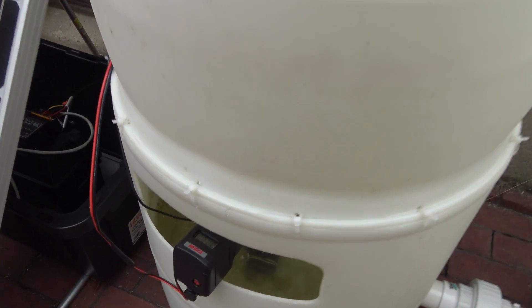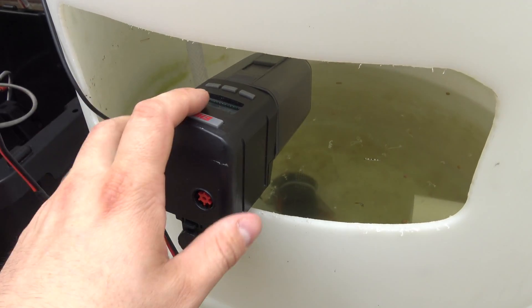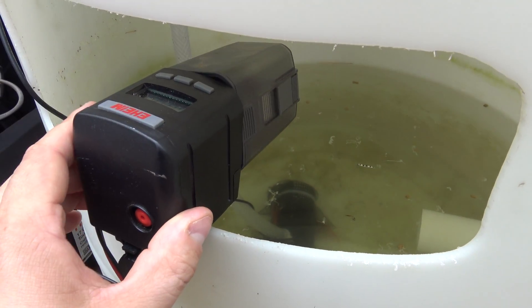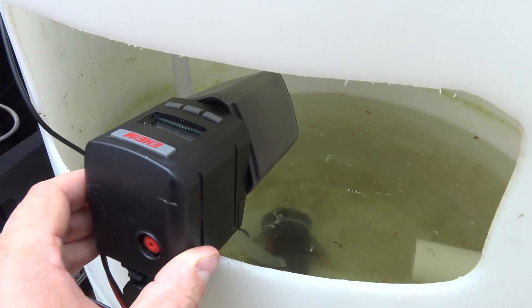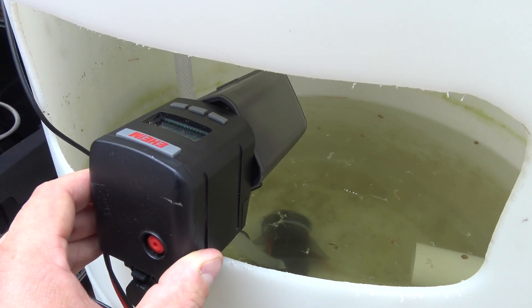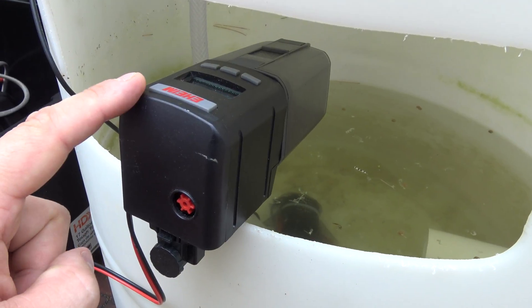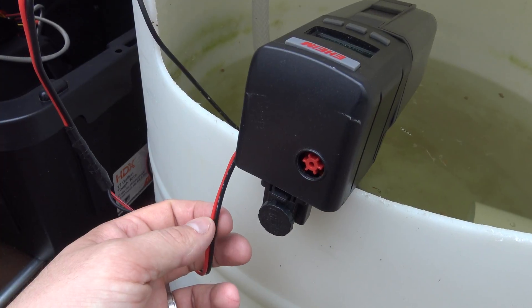One project I wanted to accomplish before that is right here — it is a solar-powered fish feeder. As you can see, we press the button and the Eheim feeder spins just like it would if you had it inside. The only difference is these usually take double-A batteries.